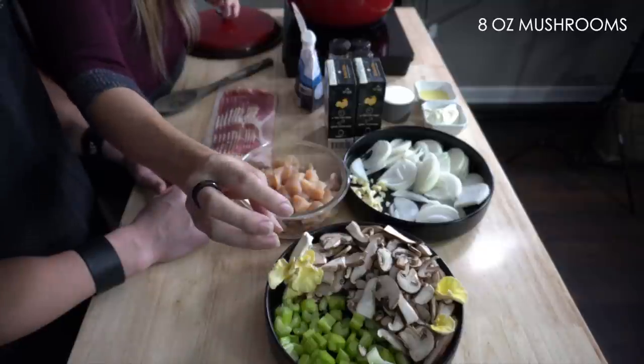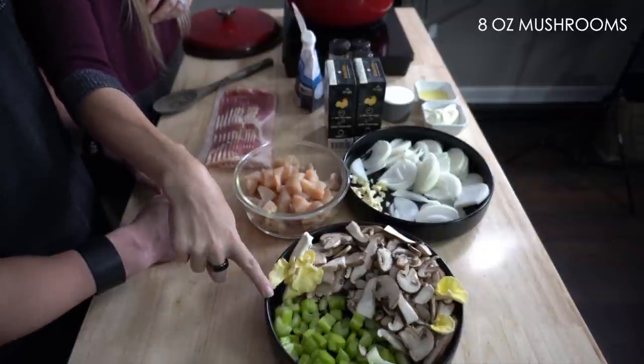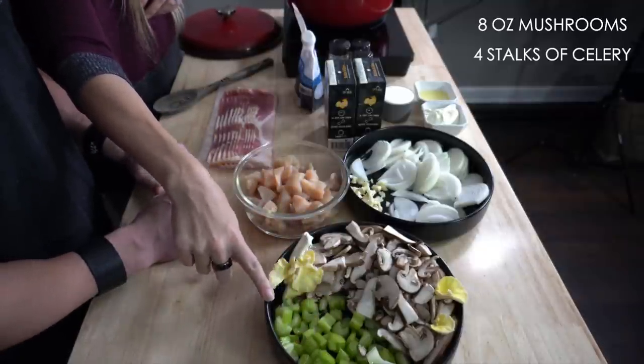We have eight ounces of mushrooms and four stalks of celery. And these are not flowers — this is just a funny-looking mushroom.